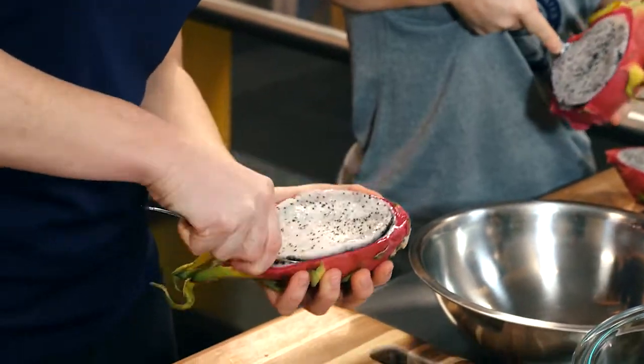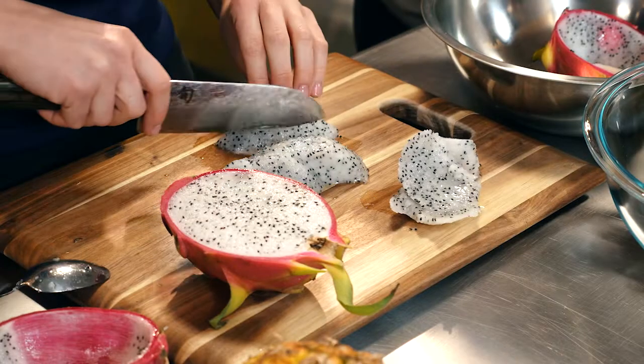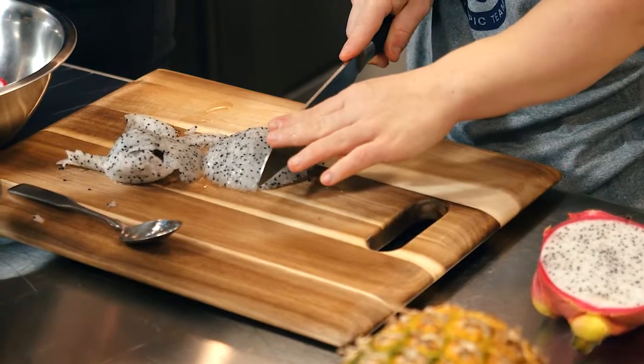It's kind of kiwi-esque with these little black seeds. You can slice it into thin slices, or you can do little cubes or chunks — just depends on how you want to eat it.